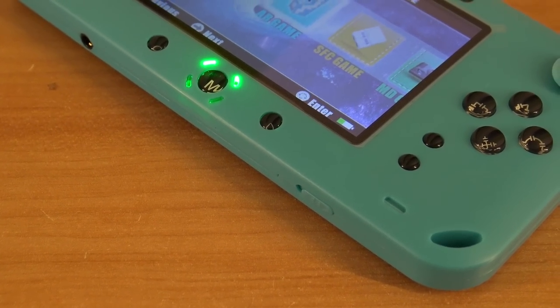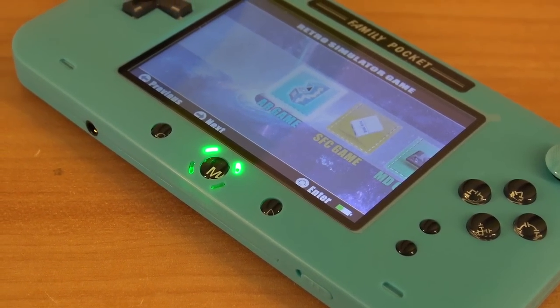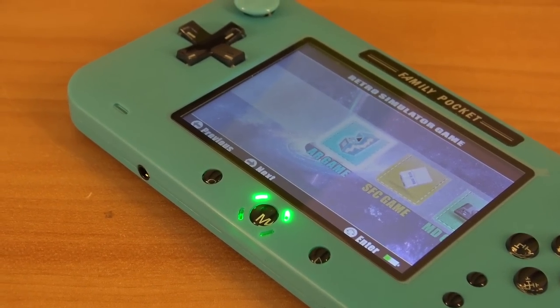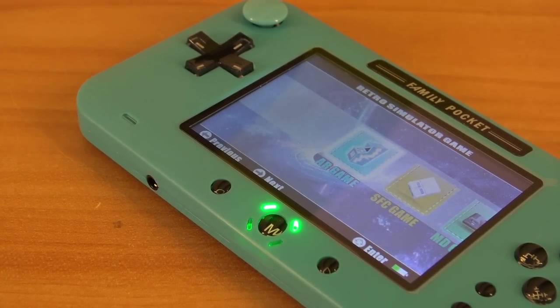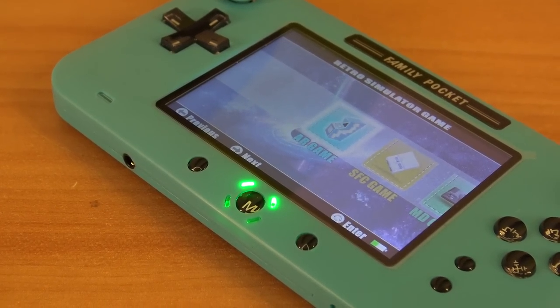With cheap devices like these, what you're going to get is most of the time just a basic LCD inside. You can see when I put the camera at this angle that it is not great at all — it's a 4-inch low resolution screen. But yeah, for the money, this is what we're going to get.